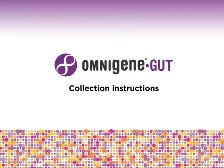This video demonstrates the instructions for collecting and stabilizing microbial DNA using Omnigene Gut.